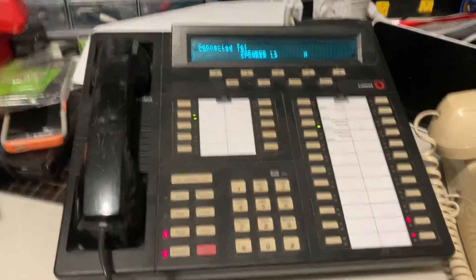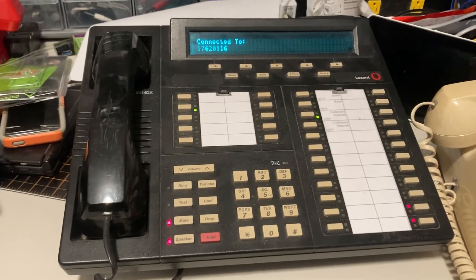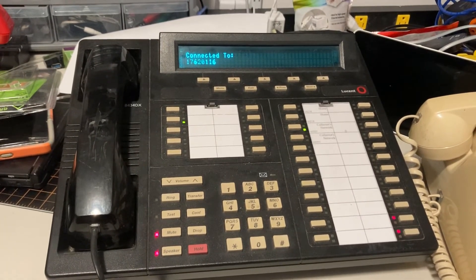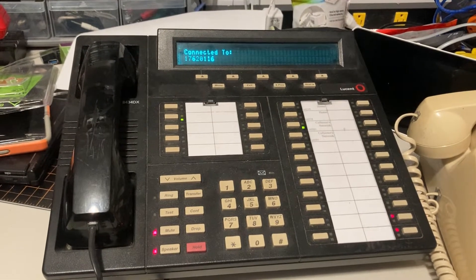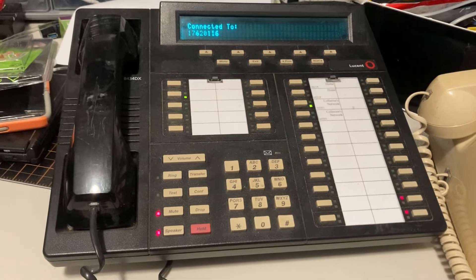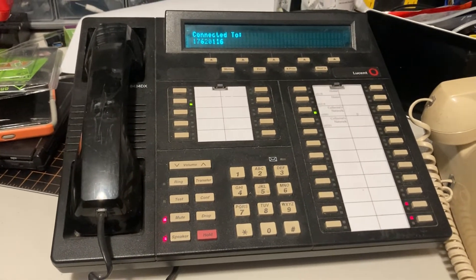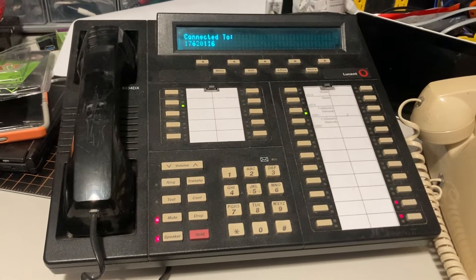This phone number that I just dialed is on the collector's network — it is not on my PBX — so the number I dialed is blue boxable. You can only blue box into other stuff in the collector's network through it, but it also plays some of Evan Dorbell's recordings.